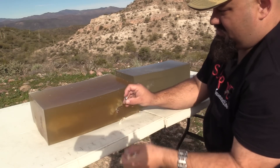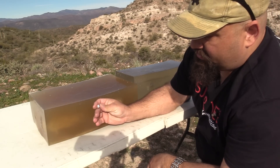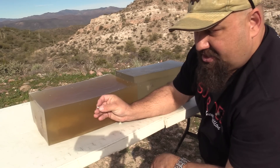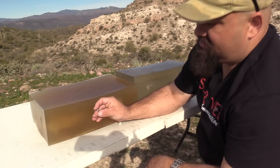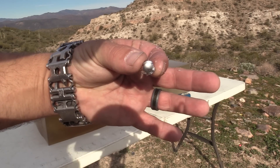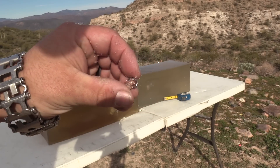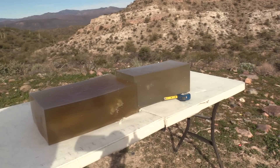There we go — nice and big for a .224 diameter expanding bullet. Lots of smashiness, so a fair amount of fragmentation in here. We'll take a photo and some measurements at home, but that gives you a good idea of what this looks like.